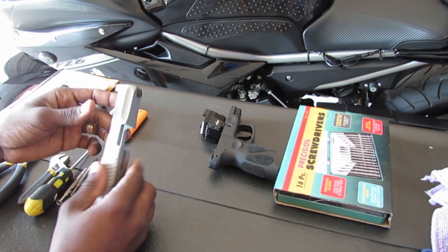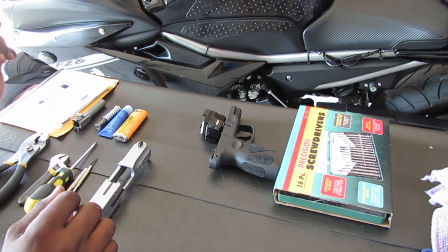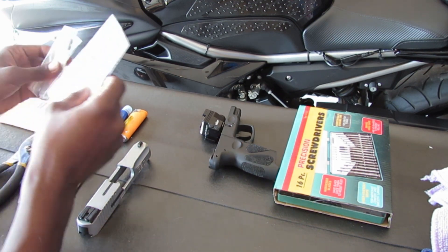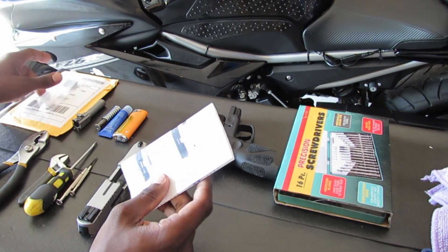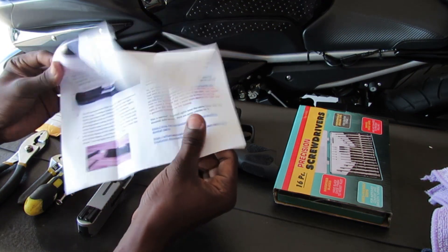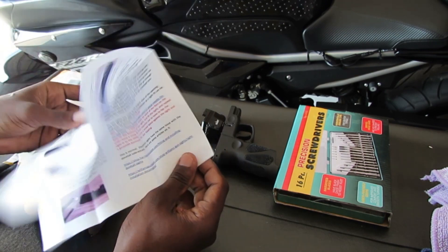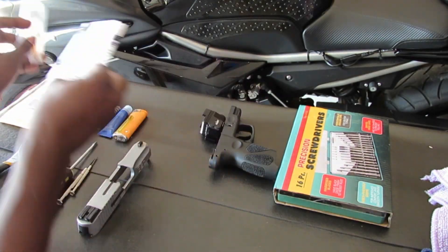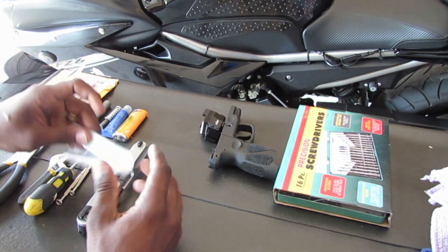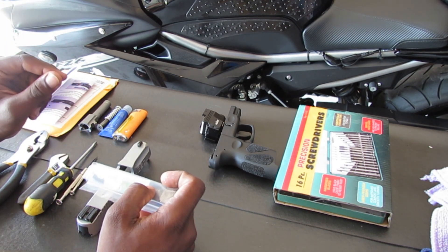All right guys, what's going on — welcome back to my channel. As you can see, I'm doing the sights right now. I just received the sights from Lakeline LLC. Make sure when you get stuff like this that you read the instructions, because the instructions have a great deal of information that you might need. That's what happened to me the last time — I didn't read the instructions and I messed up.